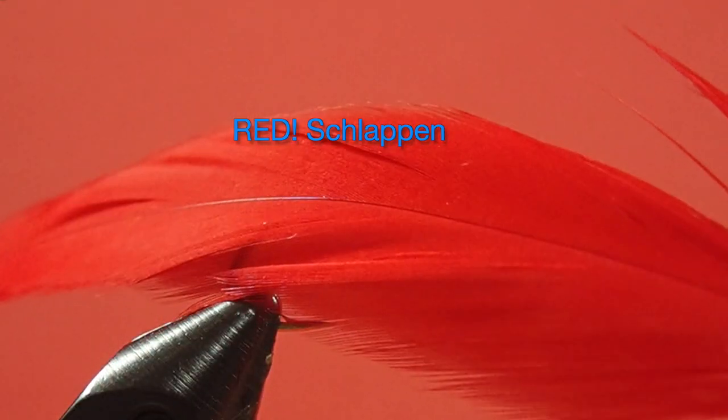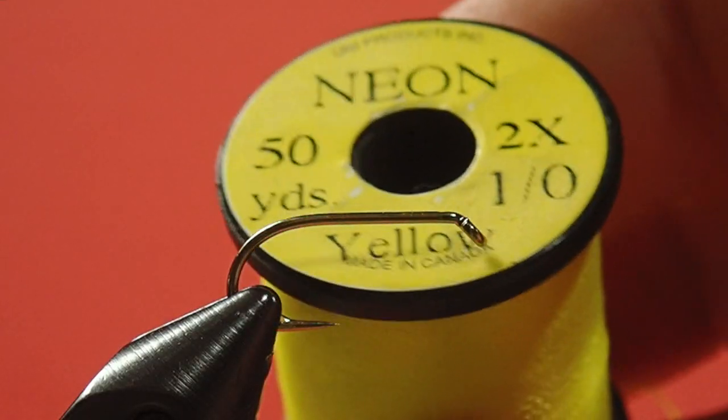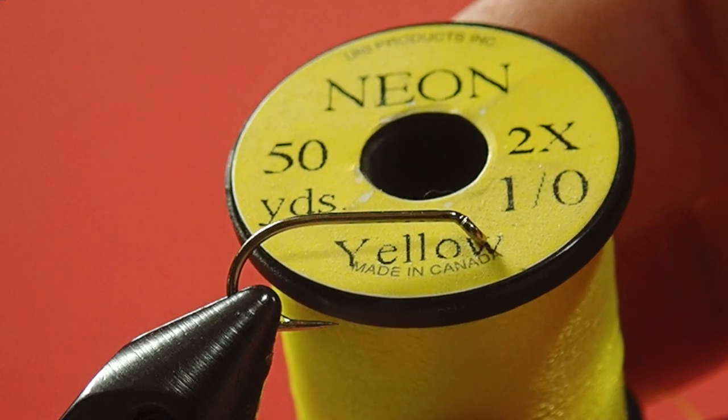Our tail is black schlappen. Our body is red floss — this is a four-strand variety and we're going to use just one strand. And our rib is a 1-0 yellow neon thread. This is an interesting product; it's got a texture to it, like a cord.